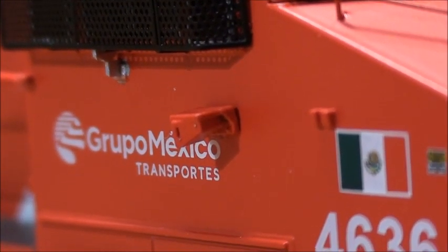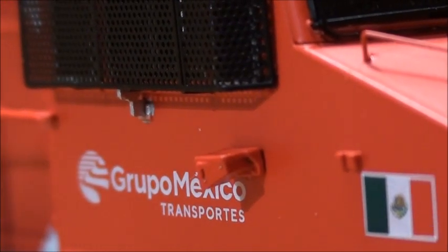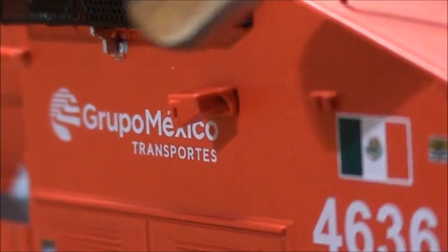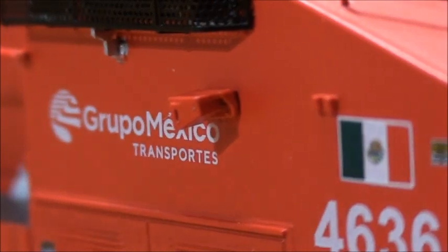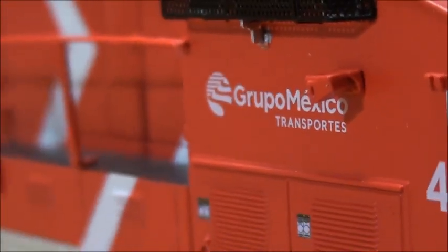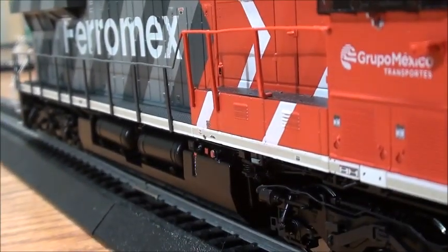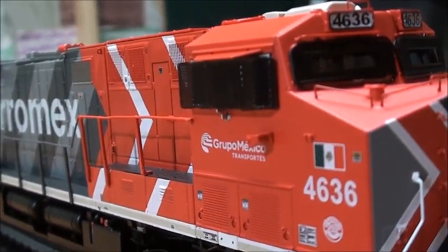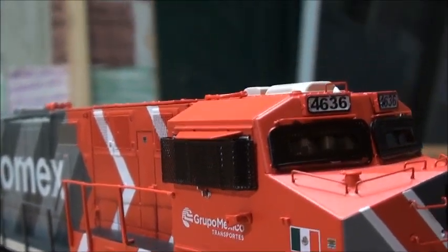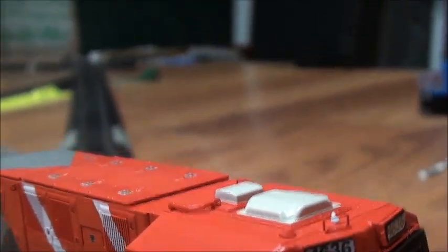From what I heard, these are cameras. Because from what I've researched about these Ferromex locomotives, people also like to steal diesel fuel from them. So that's why they put these cameras — to keep a lookout for vandals or thieves who try to steal diesel fuel, because Mexico has people who show no respect to the railroads. That's a pretty cool, unique history with Ferromex.